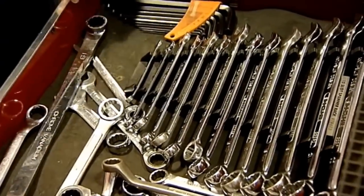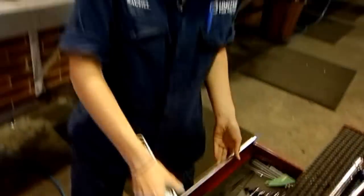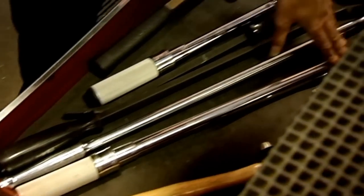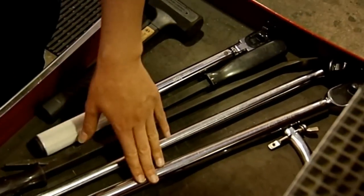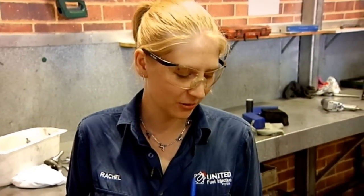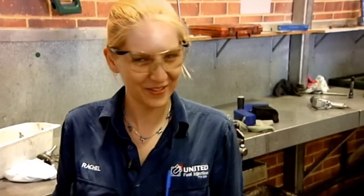You're responsible for buying your own apprentice kit to start off with, and then as you go, when you need tools and can afford them, you buy them. This big one cost me about 800 bucks and this small 3/8 cost me about 600 bucks. The way I see it, girls always walk past shoe shops and go 'oh I like those shoes' — but for me it's tools. I can't stop buying them. It's kind of an addiction.